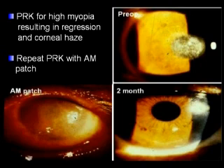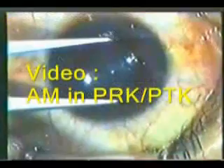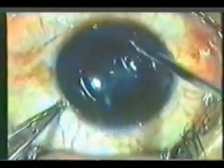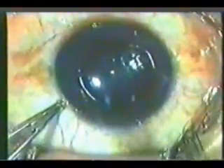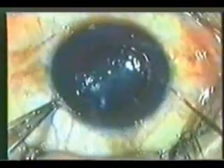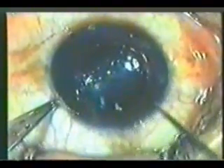He repeated the PRK and used amniotic membrane as a bandage. Here we demonstrate how the cornea looks two months later. In this video kindly provided by a doctor from Brazil, a patient with cornea haze due to previous PRK for myopia — he made a marking and then scraped the epithelium with a Tooke knife. The purpose is to repeat PRK and to produce a new refractive surface without the cornea haze.